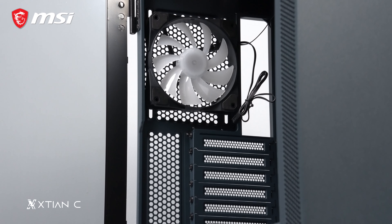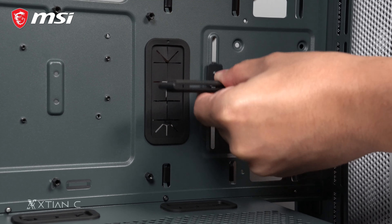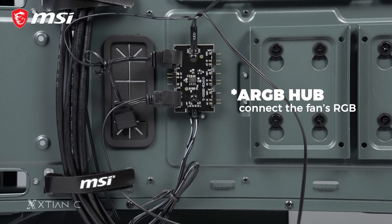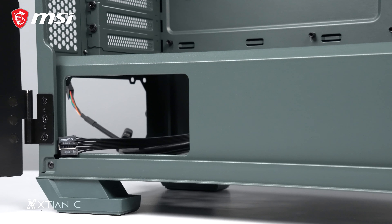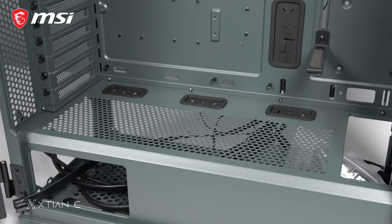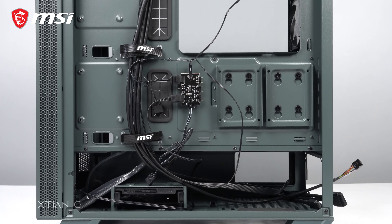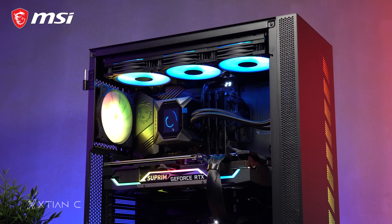Inside the case, there's a 120mm ARGB fan included, as well as an adjustable graphics card support bracket so you can set it according to the size of your graphics card to prevent sagging. There's also a fan hub inside so you can connect fans to it and control all of them at once via the motherboard. There's also a power supply shroud with a vent on top so ventilation is not a problem. It can support two 3.5-inch hard drives, two 2.5-inch SSDs, a standard ATX power supply, and 7 PCIe expansion slots.